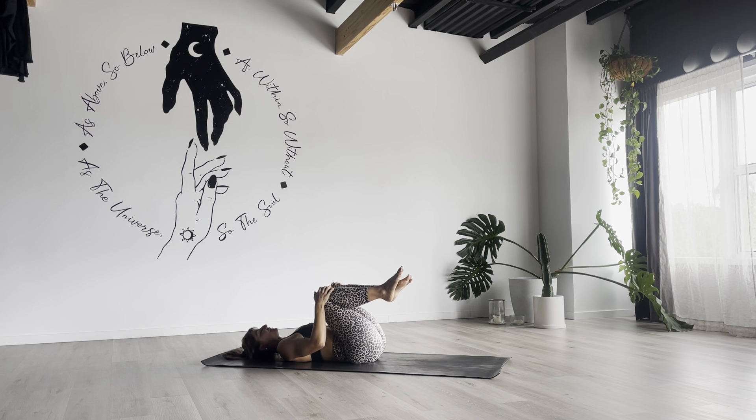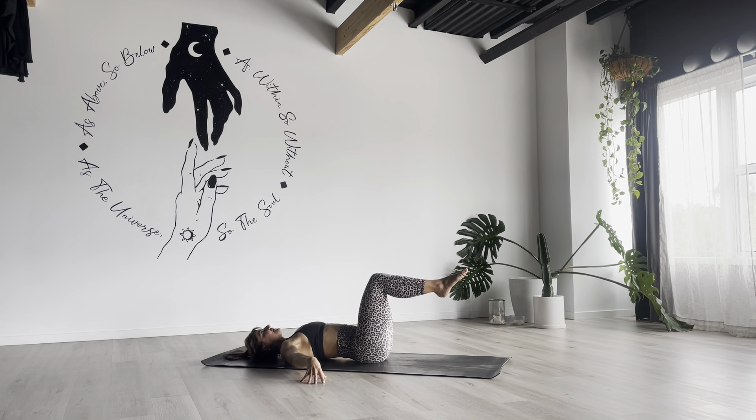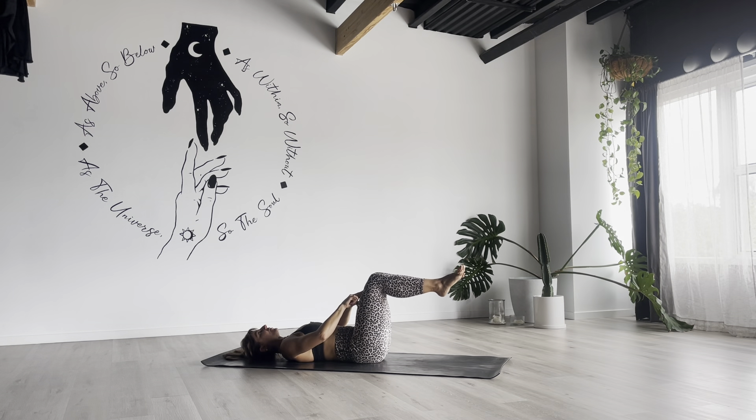Open your legs into a tabletop position — 90 degrees in your hips, 90 degrees in your knees. Hands by your hips to begin with. Seal your lower back down into the floor. Find your imprint position. You will notice as soon as we do that, knees naturally come towards our chest, which makes it easier to stay in imprint. But we challenge our core by pushing the knees back on top of our hips.